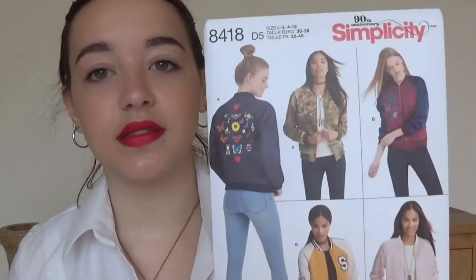This one I'm really excited to make. It's kind of a preview for my Me Made May review — I want to make more outerwear for myself. So I got this Simplicity bomber jacket pattern, Simplicity 8418. I got it in the Simplicity sales so it was half price. I'm really looking forward to it. I don't have a fabric for it yet but I'm on the hunt.